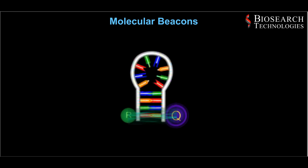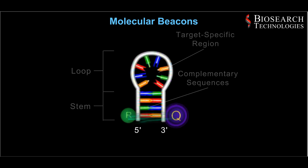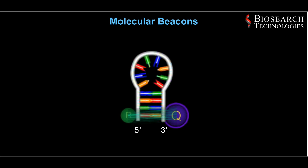Molecular beacons form stem-loop structures as a result of complementary stem sequences at their 5' and 3' ends and a target-specific region in the center which forms the loop. This structure brings the 5' reporter and 3' black hole quencher into close proximity so that fluorescence is quenched.